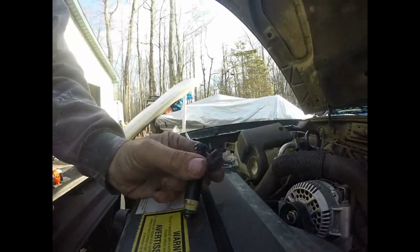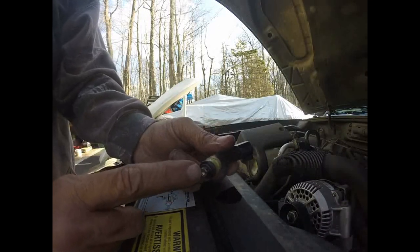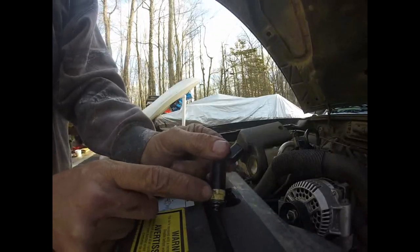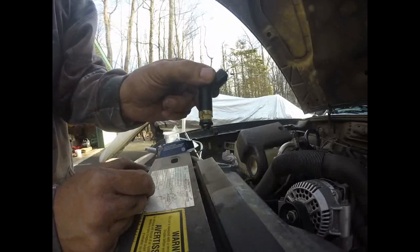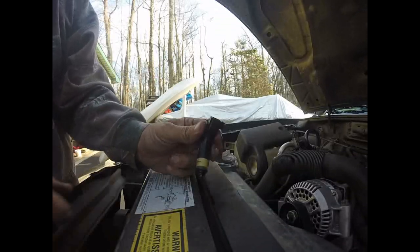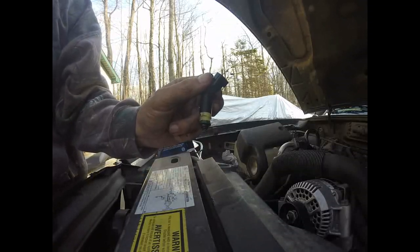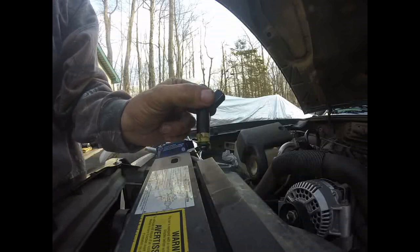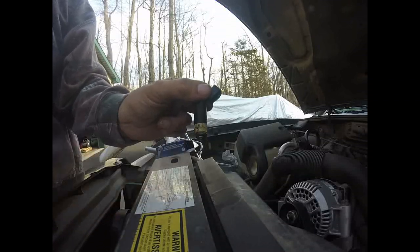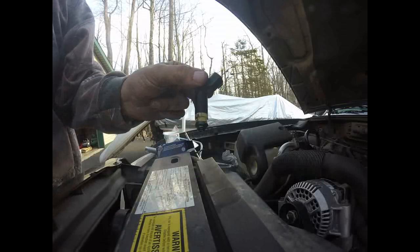Let's talk about this injector. Fuel enters here — there's usually a screen there — and it creates a spray pattern coming out of here. It's an electromagnet with a needle inside. When it's energized, the needle lifts up and fuel sprays out, done in millionths of a second. This is what they use to tune motors to make them richer or leaner: the current going in during the pulse — that on-off cycle — is made either shorter or longer, making the needle stay open for a shorter or longer amount of time. That gives us our fuel mixture.